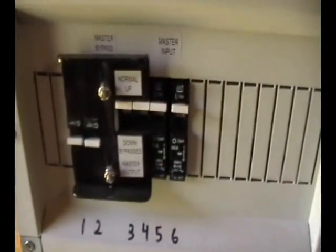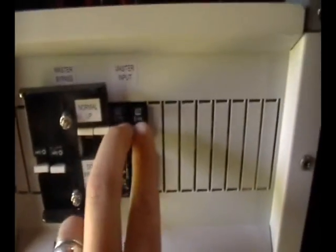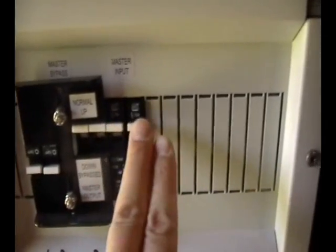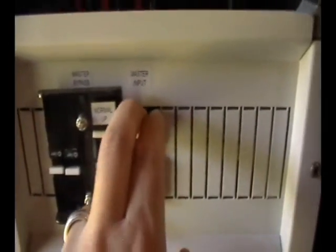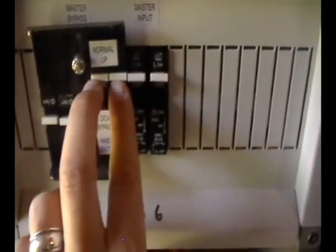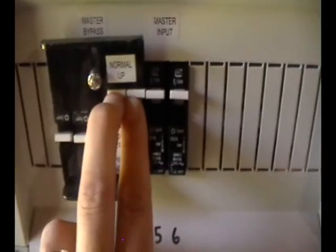I've got breakers on the two grid tie circuits that come in, so I can kill the grid to my inverters if I want — just flip those down to disconnect Progress Energy power from my inverters. These two breakers here also let me kill power from the inverters to the backup panel. I'm not going to go into the whole wiring details but it's not very hard to do, as long as you double-check yourself.